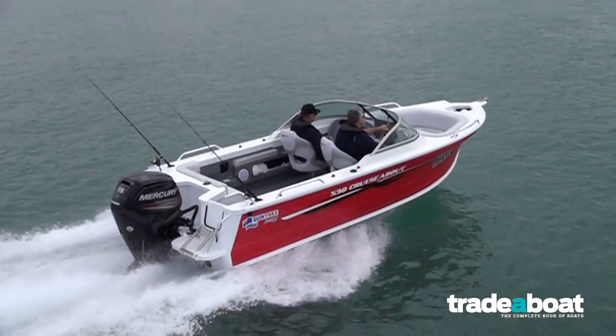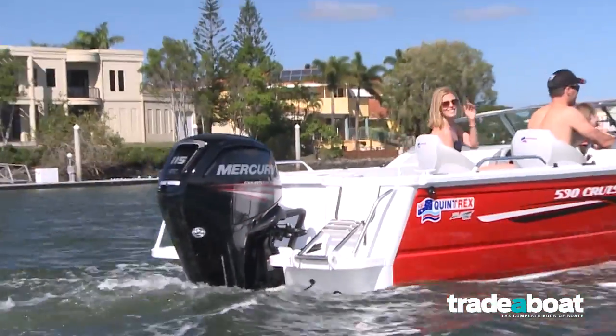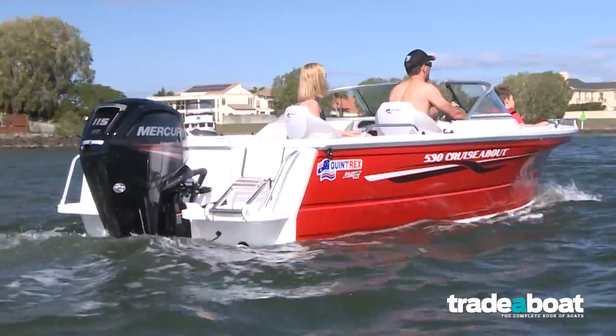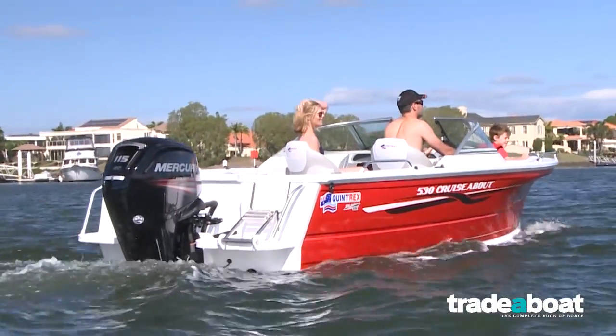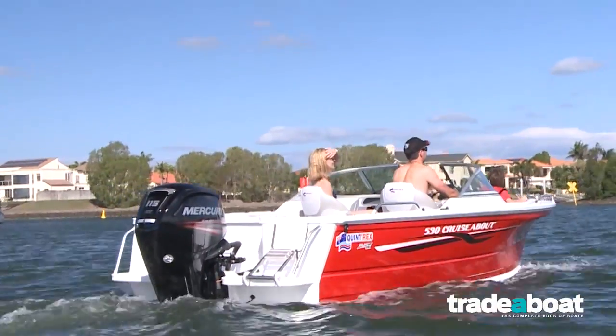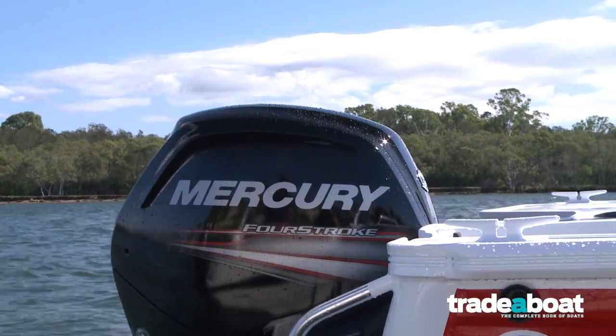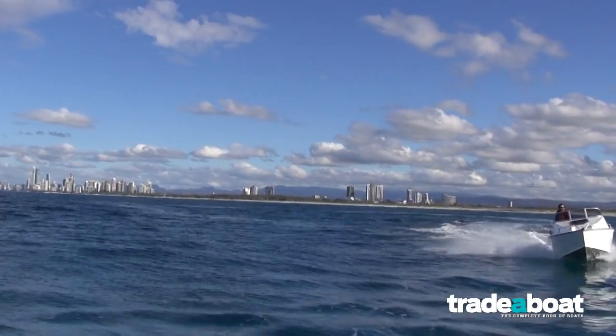Don't get me wrong — I think the standard gearbox would be fine if you were going to run a lightweight fast boat and you wanted that top end to punch away. But for normal usage on the Quintrex, I found the Command Thrust box made a big difference.